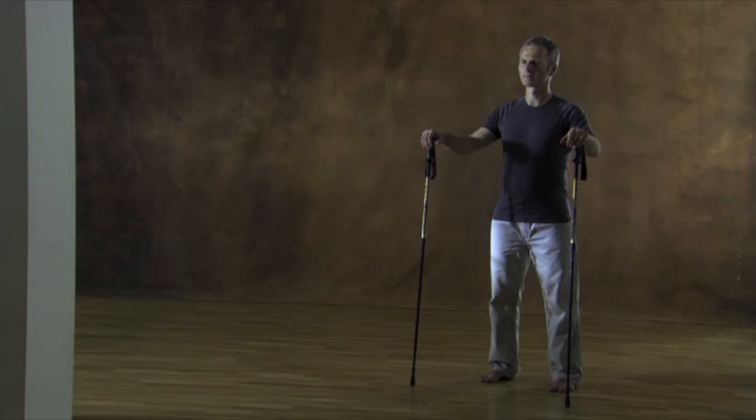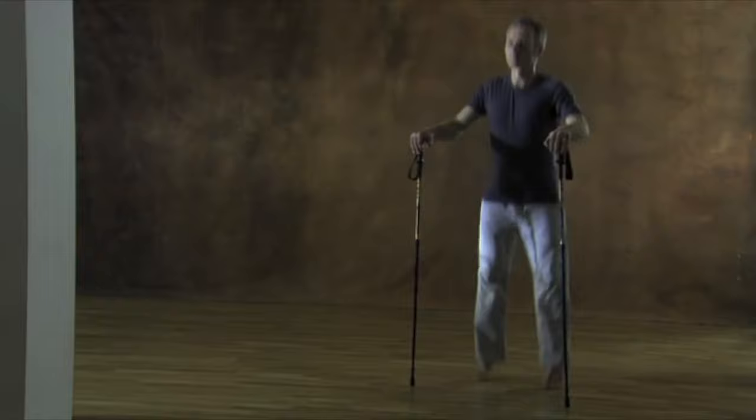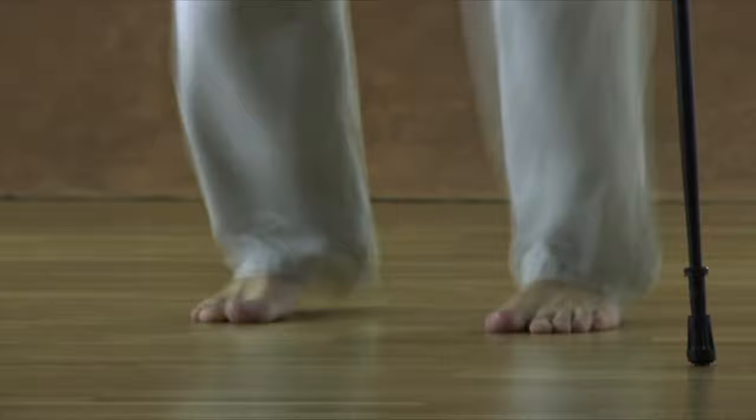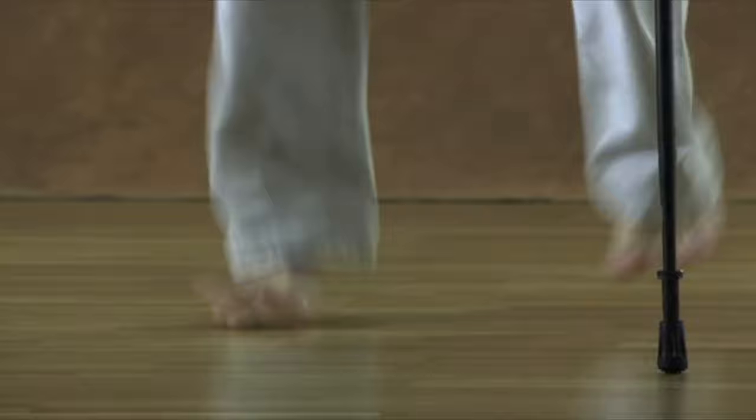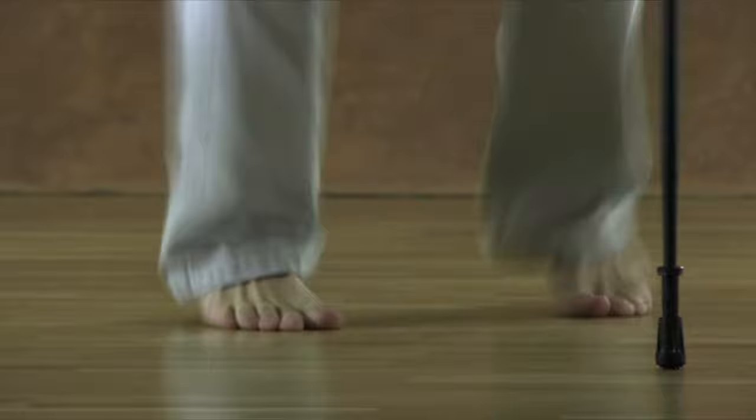Stand upright and relaxed. Place the palm of your hand on the end of the bar. Now start gentle jumps while supporting yourself on the bar according to your needs. The softer you land on the ball of your foot and the least sound you produce, the better. Think: gentle shock absorber. You can jump with both feet at the same time or alternately jump with one leg and then the other. Invent your own creative jumps. Simply be bouncy but let your feet push down into the floor just for an instant before moving up again.